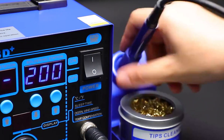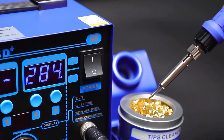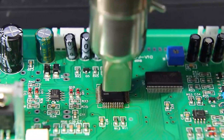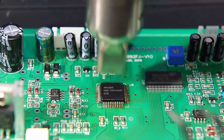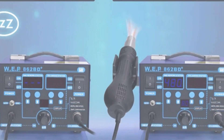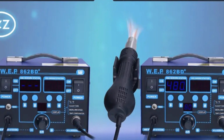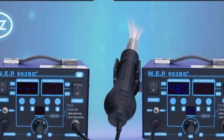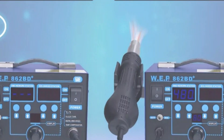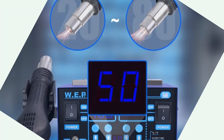With a temperature range of 100°C to 480°C, it handles various tasks including circuit boards and electronics. The brushless fan offers adjustable airflow volume, making it essential for intricate projects. The station's durability and ergonomic design, made of 100% silicone cord material, provide a comfortable grip and reduce hand fatigue during prolonged soldering sessions.